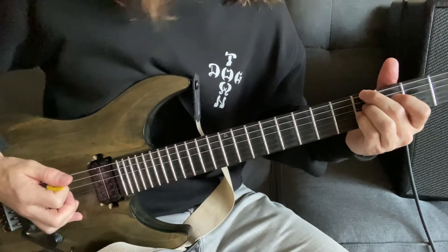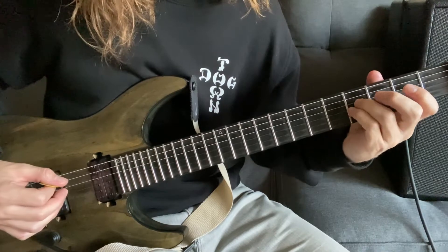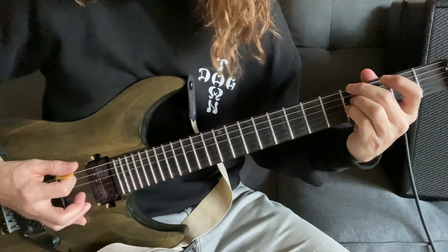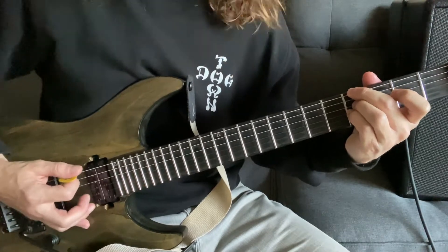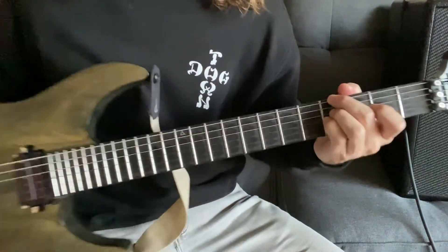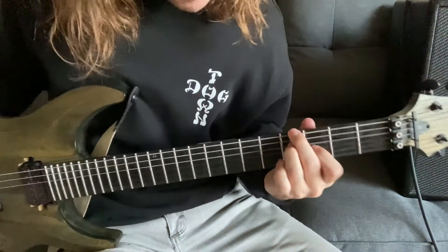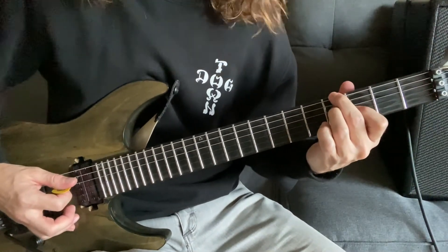To start this riff, hit the sixth string twice — your finger is on the fourth fret sixth string. Then you have your pinky and ring finger on the third string and the fourth string fourth fret — hit those together open. Then come back to the sixth string with your middle finger, hit the sixth string palm muted twice again. On your fret hand, lift your pinky up and place your index finger on the third string third fret. Hit the third string and fourth string open once.